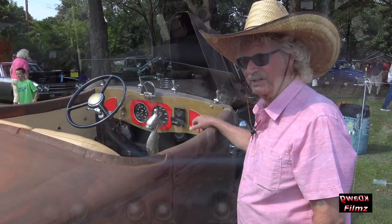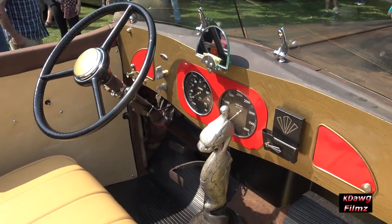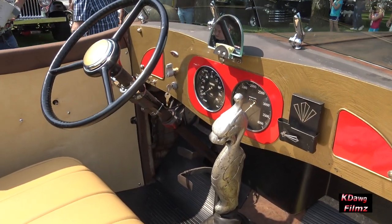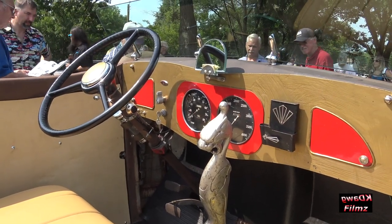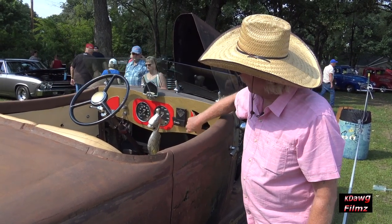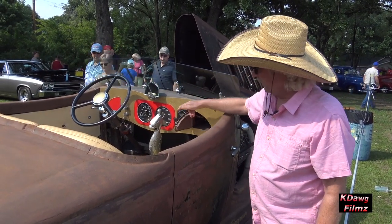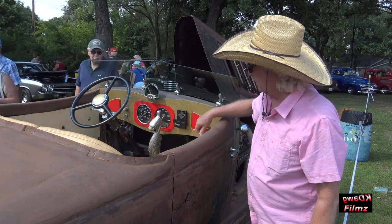The gauge cluster is from the fire truck, taken right from the fire truck. And then we built the case for the dash, and employed that gauge cluster right in the car. These are '34 Pierce Aero glove boxes that we integrated into this build.